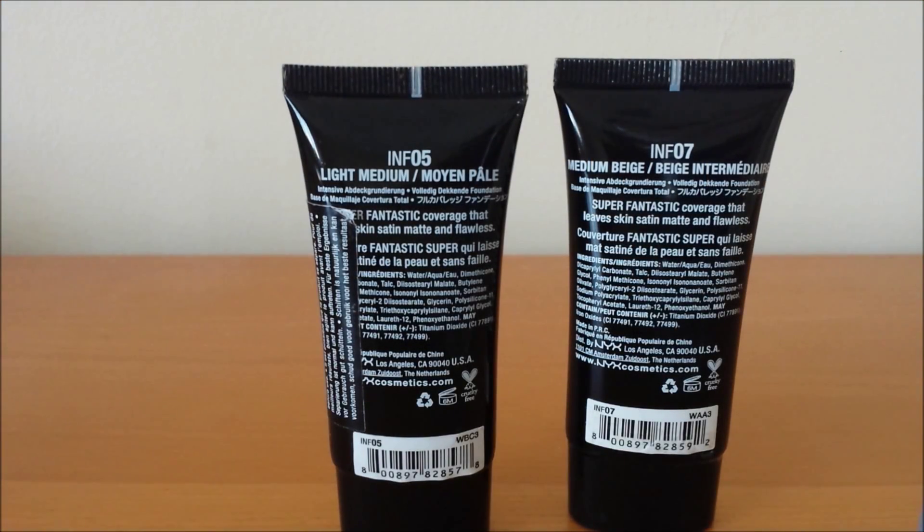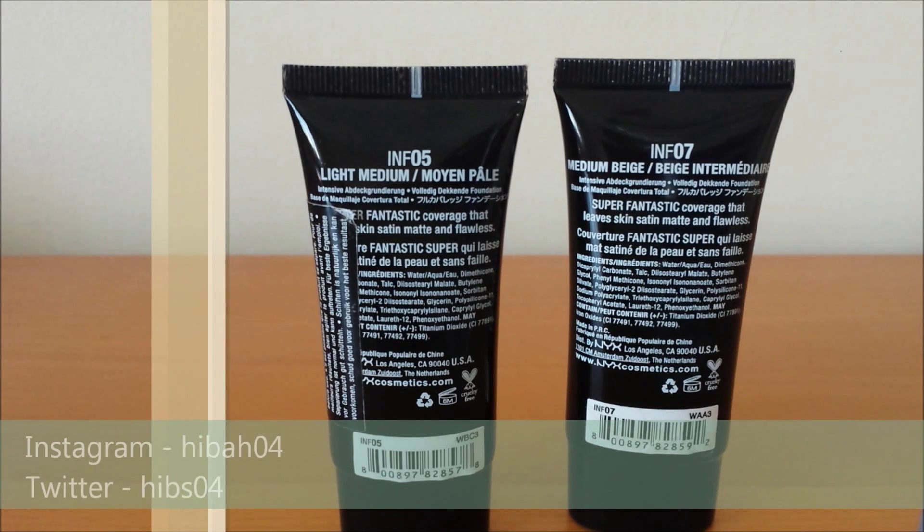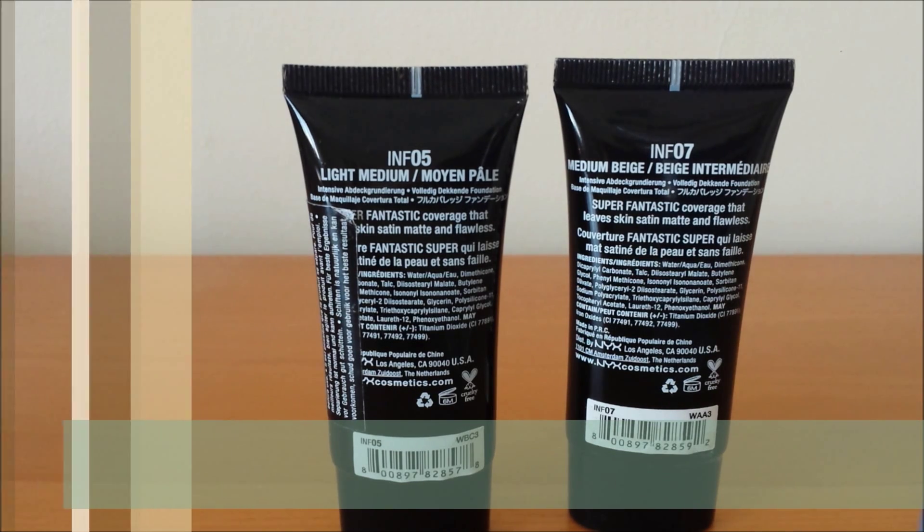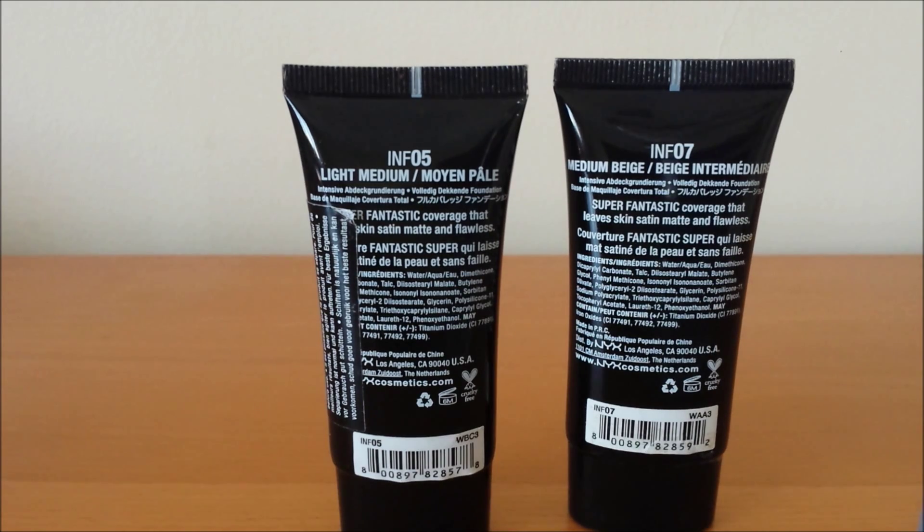Hi guys, hope you're well, welcome to my channel. Today's video is going to be a review video on this NYX Invincible full coverage foundation. I really am sorry this is late — I completely forgot yesterday, I was out all day and wasn't able to upload, and by the time I remembered it was too late. I'm hoping I'll have a good filming day today so tomorrow's video will be on time.